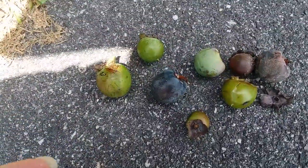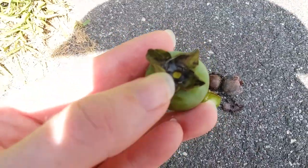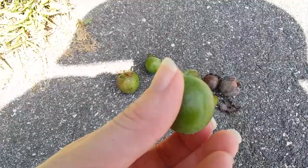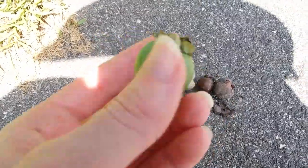Persimmons — well, some of them fell off of these — but they'll usually have these little caps with four little leaf petal things, and then the fruit will be round like a sphere.